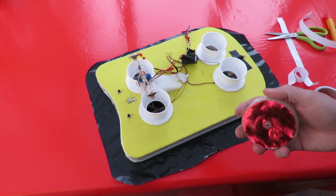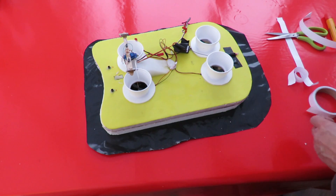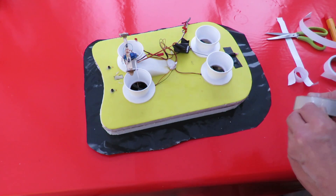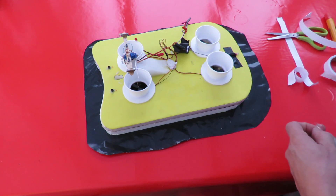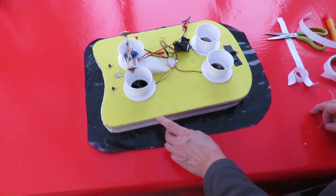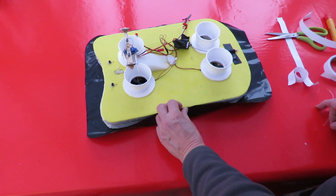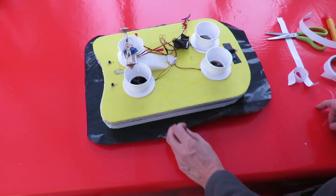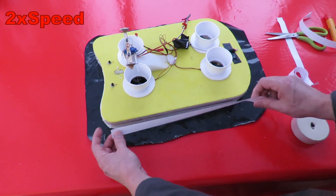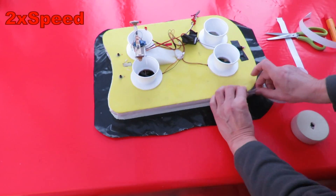I'm not sure if this sticky tape will be good enough — this is cheap stuff. We'll try it, see what happens. It's tempting to put some of that double-sided stuff around there first; that'll help hold it in place. Might do that — I've got plenty of it.